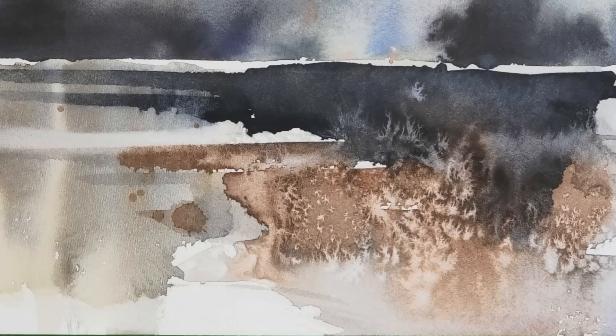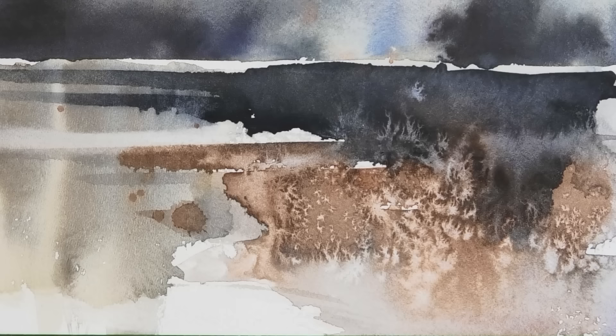There we go, all done — a great little exercise in under three minutes. Does it look like a landscape? Not really, but that's not the point.